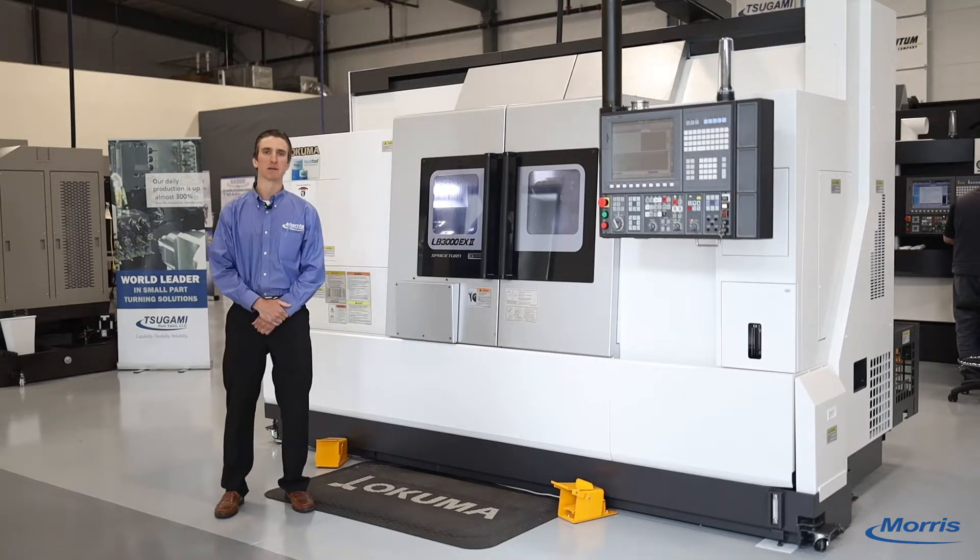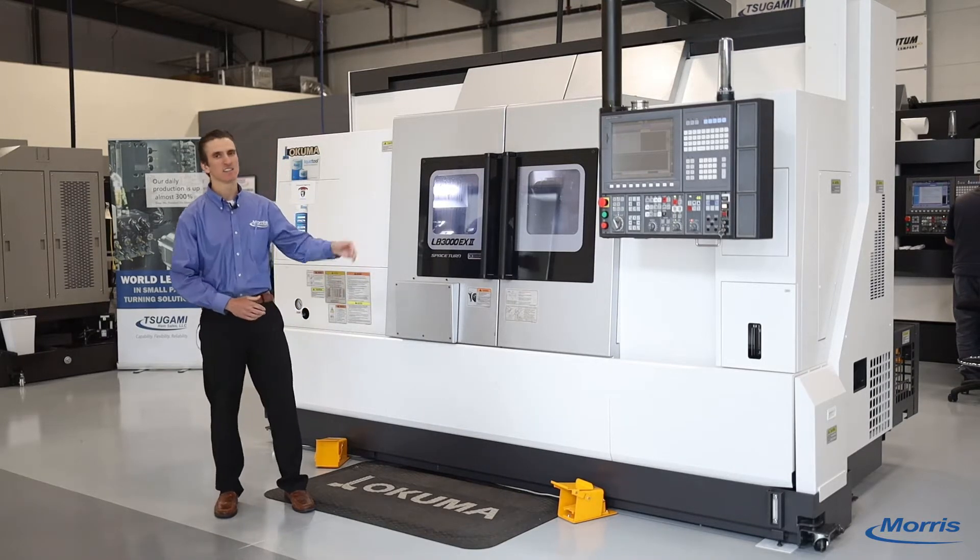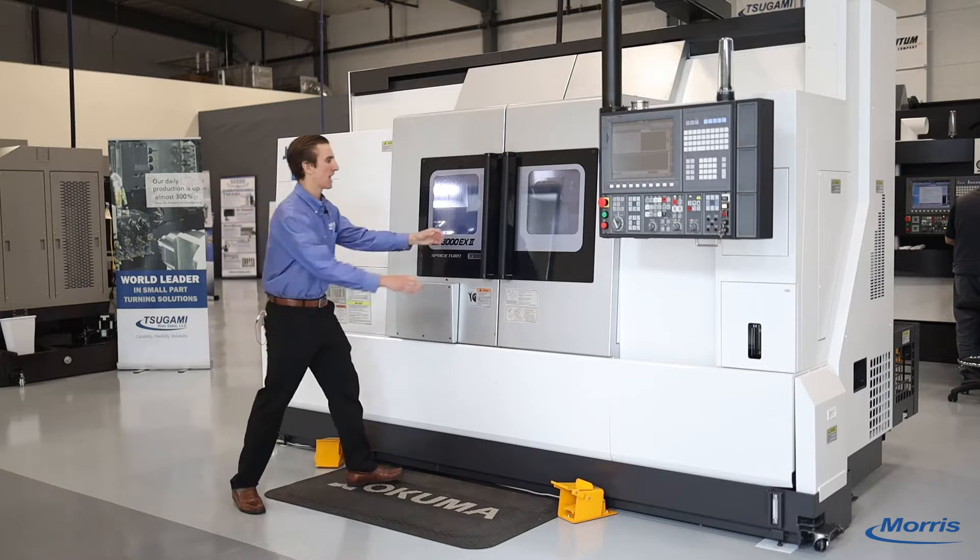Hi, I'm Max Kinney with the Robert E. Morris Company, and this is the Okuma LB 3000 MYW.